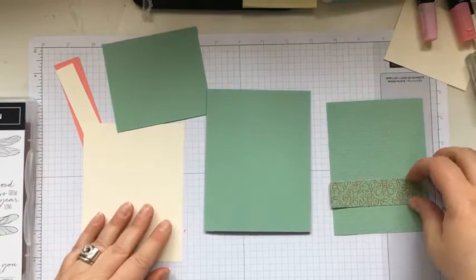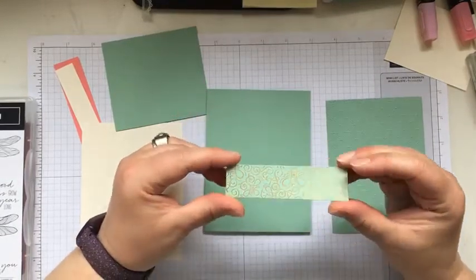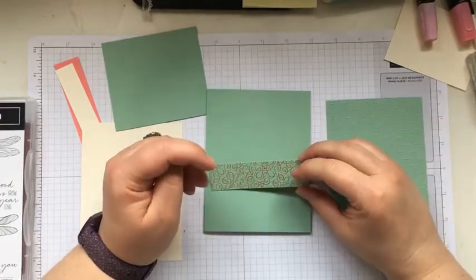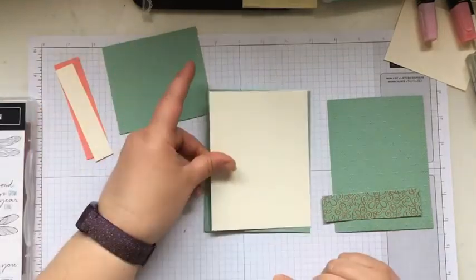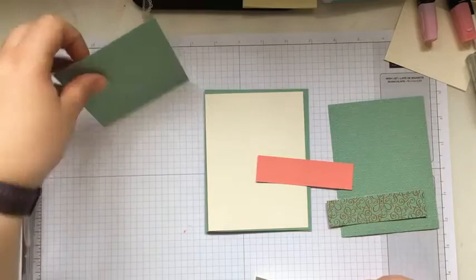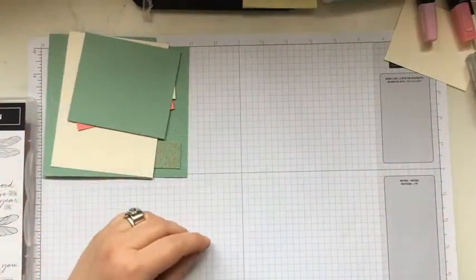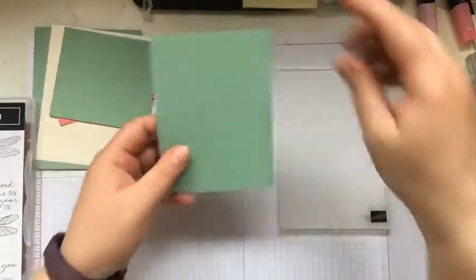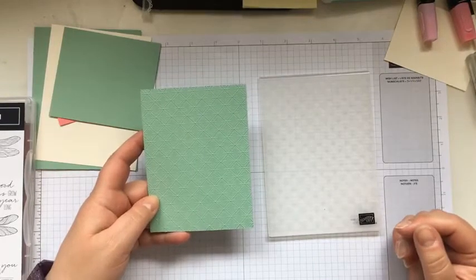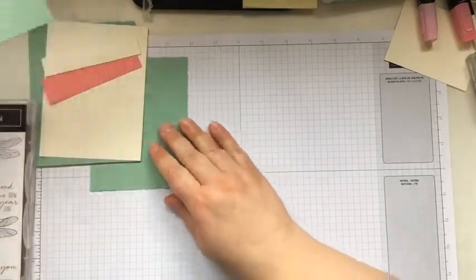We're going to play around with the Ornate Garden DSP, which is retiring and now only eight dollars — it was regular twenty but it's on sale for eight dollars, amazing deal. Instead of using Basic White today I'm going to play around with Very Vanilla — I think it's a little bit softer — and add a hit of Flirty Flamingo. This card was kind of influenced by Tenille Williams. I also used Dainty Diamonds embossing folder, which is also retiring, just to add a little interest.